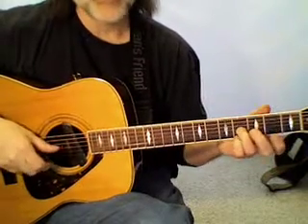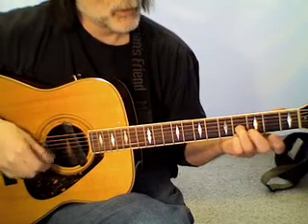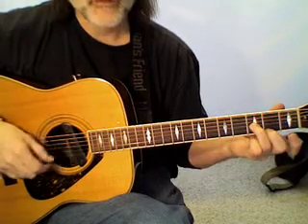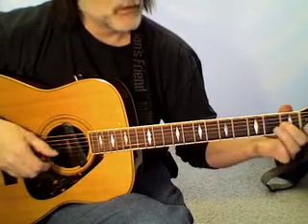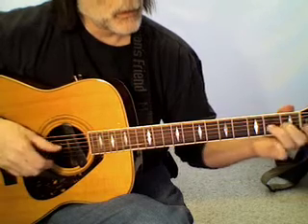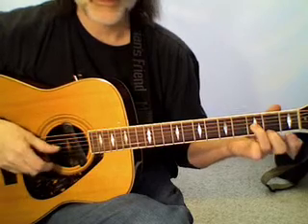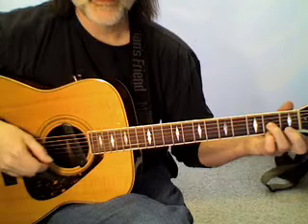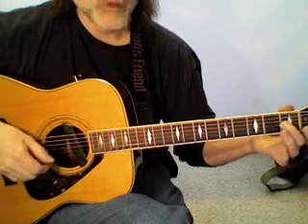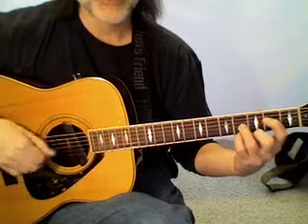A gent on YouTube said, here's another variation. I'm just going to show it to you slow. Now let's add a drone E.